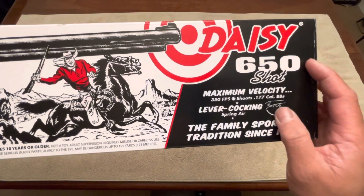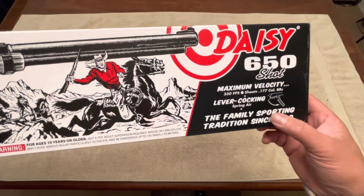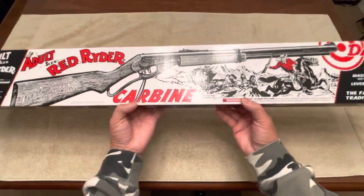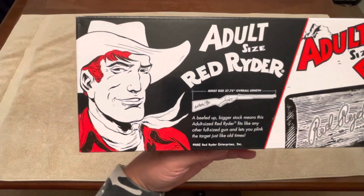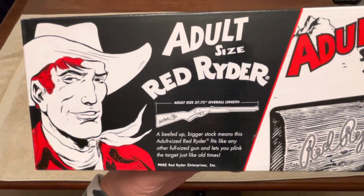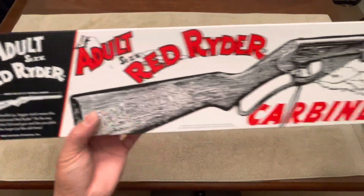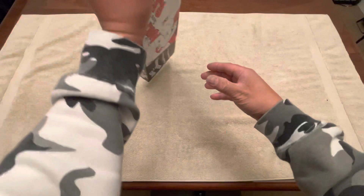This is a lever action spring — just cock it down and it loads and charges at the same time. As you can see, this is not the youth size, this is the adult size, so it's a little beefier stock, making it slightly longer than the youth.